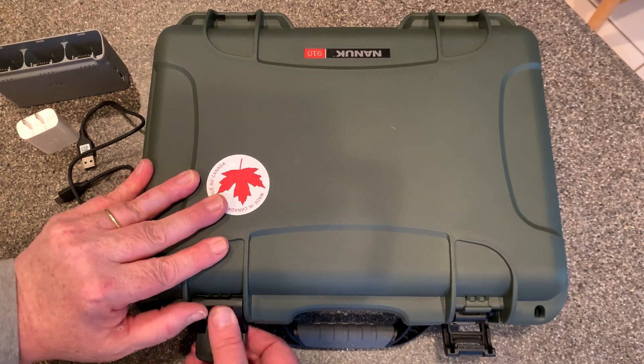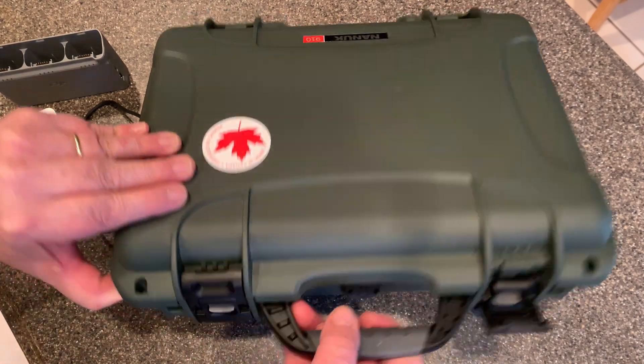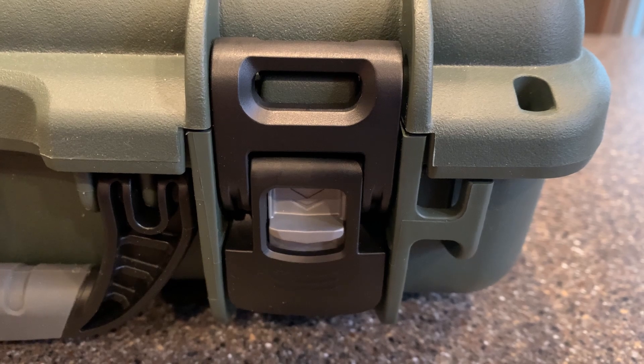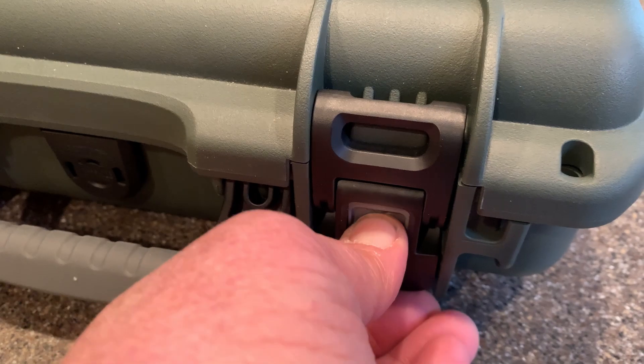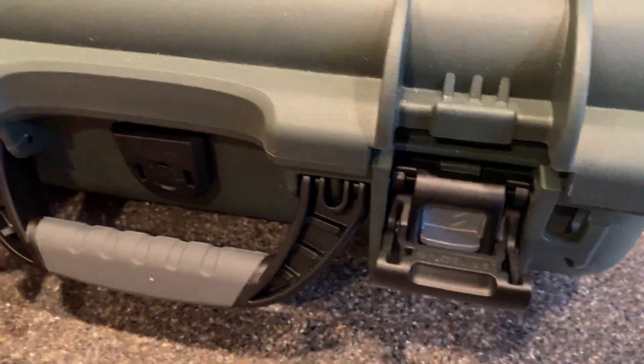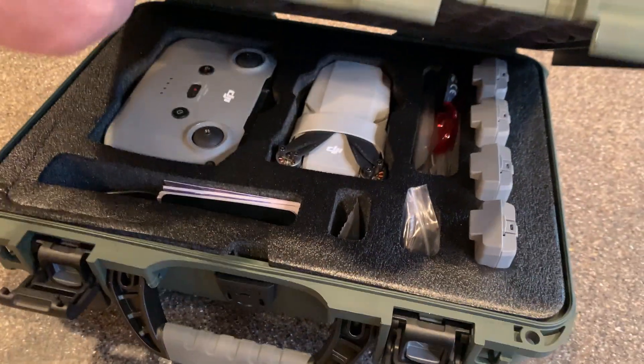These cases have a built-in lock. There's a little gray tab here — I'll show you a closer look — that allows you to lock it up. You push that gray tab down to release it and open the case.